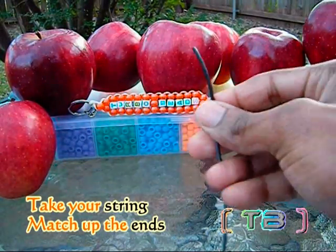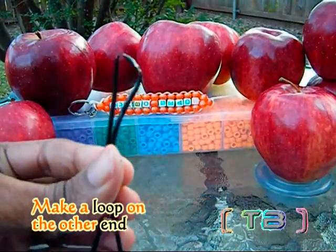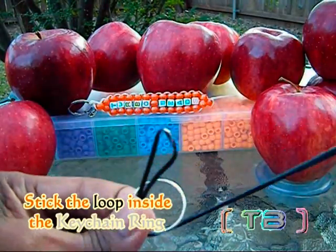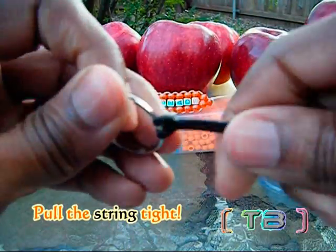We're going to start our project by taking our string and matching up the ends, making a loop on the other end of the string. Now take the loop and stick that inside of the keychain ring. Take your two matched ends of string and stick those through the loop and pull the string until you've made the knot.